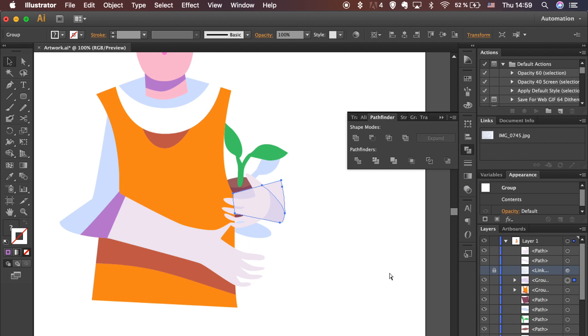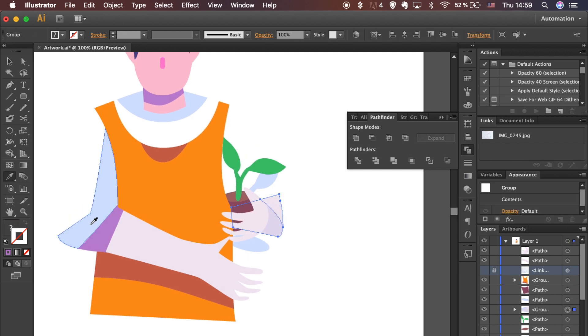Hide the sketch and make sure that the shapes are arranged correctly. I ended up with a different fill color as I was using the Eyedropper tool to replicate colors while my sketch was on top. Let's fix it now. That's better.